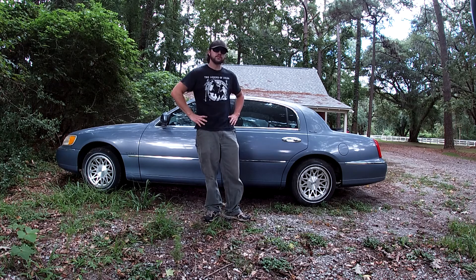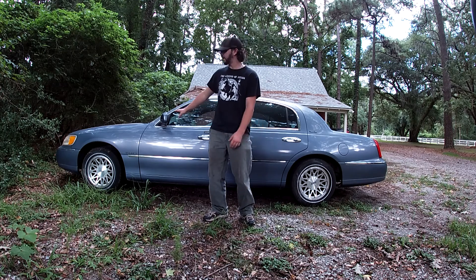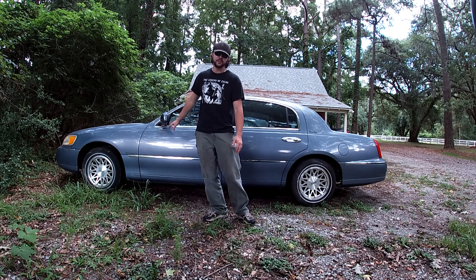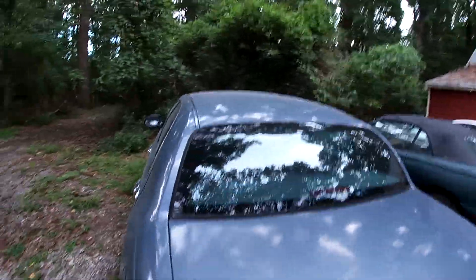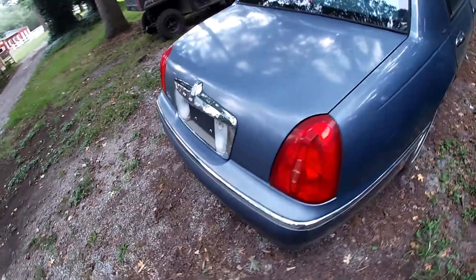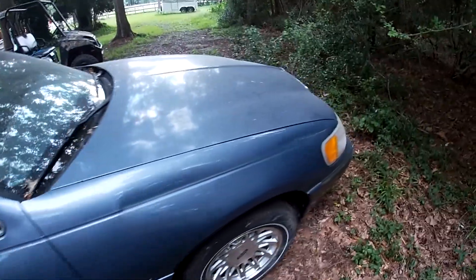I'm pretty sure that's all the features. The airbags even still work — if you've made it this far in the video, yes, it has airbags and they work. Unbelievably. The car looks nice. I appreciate you guys watching, and this has been the review of the Lincoln Town Car.